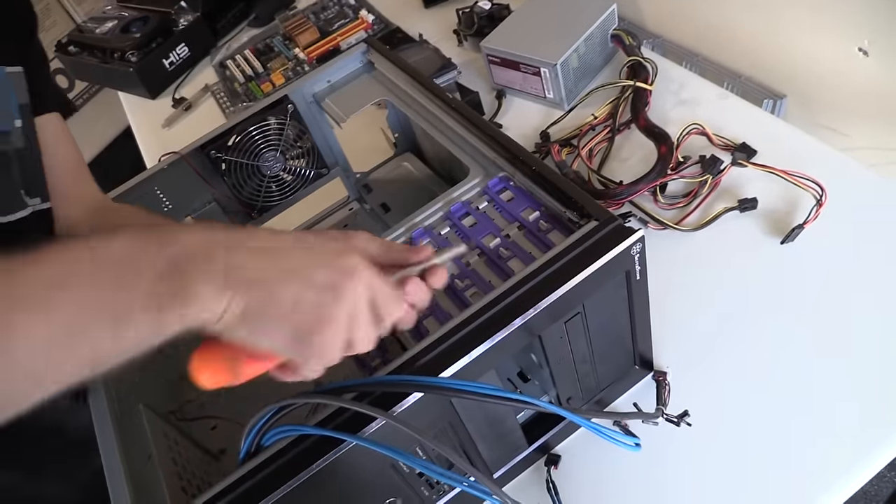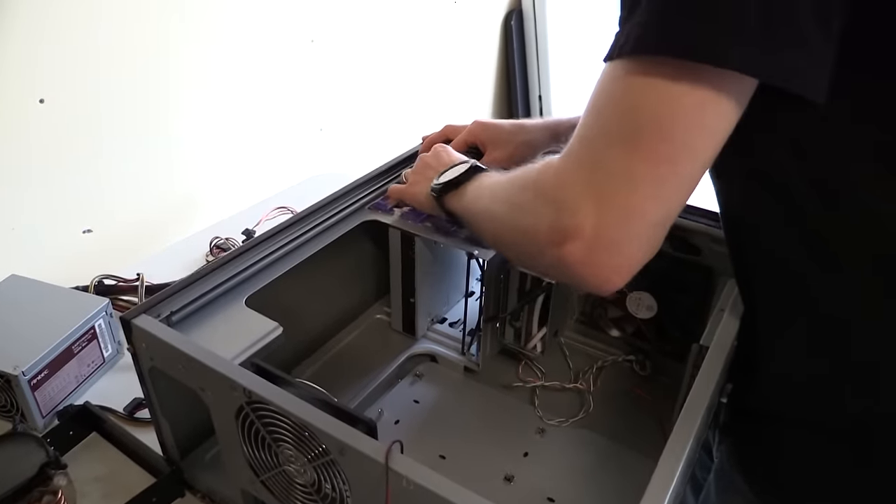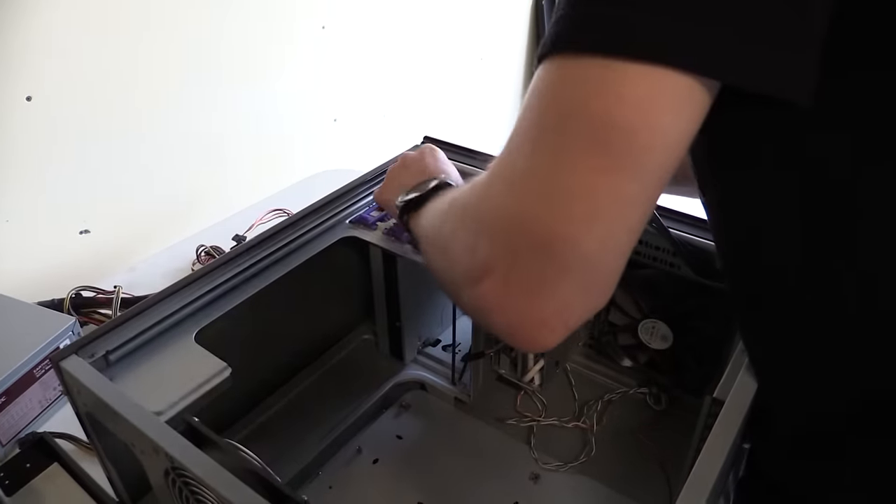Now it does have tool-less bays here, but they are not exactly the world's most elegant system.